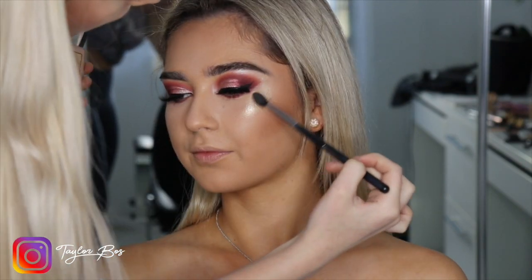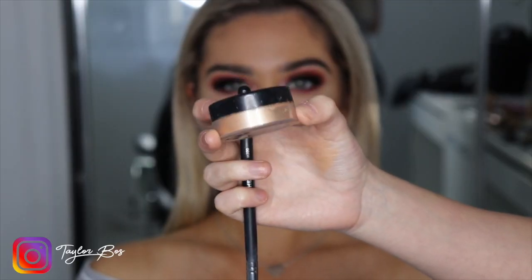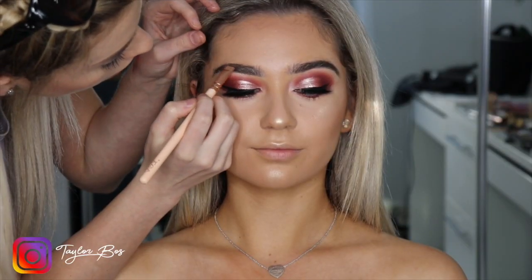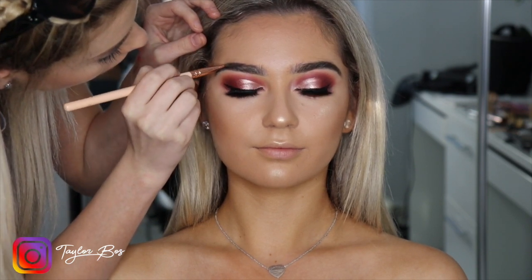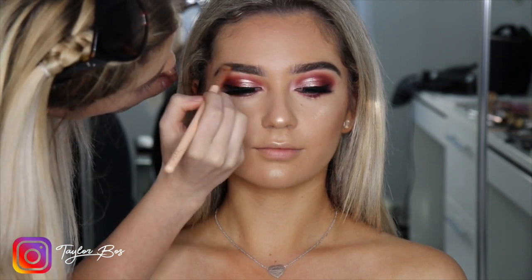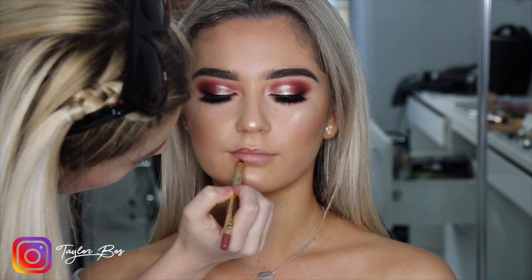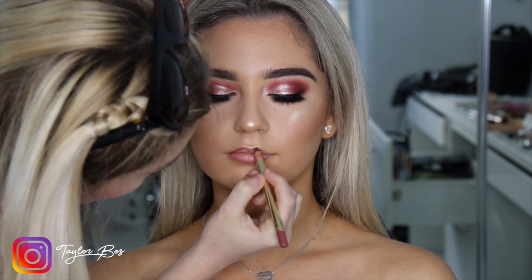Then grabbing my Emreezy and Anastasia highlighter and using a small fluffy brush to apply it on the highest points of the face — cheekbones, nose, cupid's bow, and chin. To enhance the highlight I go in with the Artist Couture Illuminati, which really makes the highlight pop. Then using Anastasia brow powder first in medium brown, followed by brow pomade. For lips, using a Guard lip liner in a nudie pink color just to line before applying lipstick.